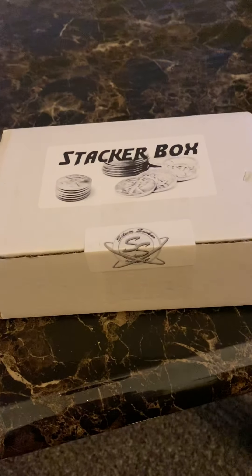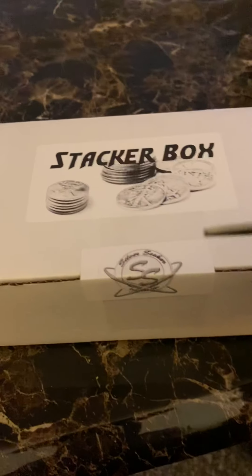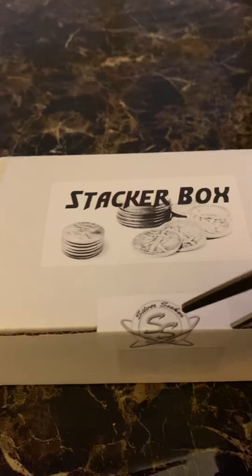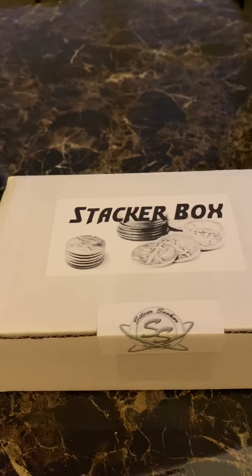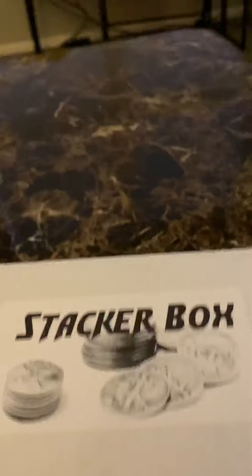This is my first stacker box, my gold stacker box, and I'm going to open it up. I've never seen one, don't know what's been on. I should have done this before I put the video on, because I don't know if I can get it open.